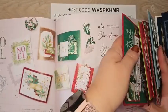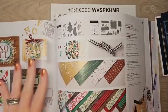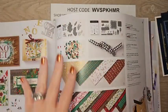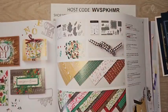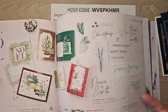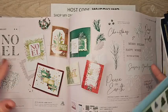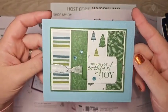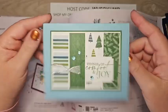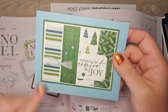The Joy of Christmas suite has a lot of cards — there are two stamp sets in the suite, two packages of DSP, and lots more. The cards I'm sharing use either of these stamp sets. I love this one where she used a different DSP than what's in the suite — it's really good to mix and match. Another one I'm going to CASE.